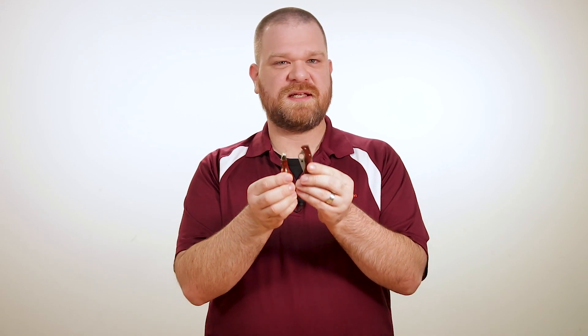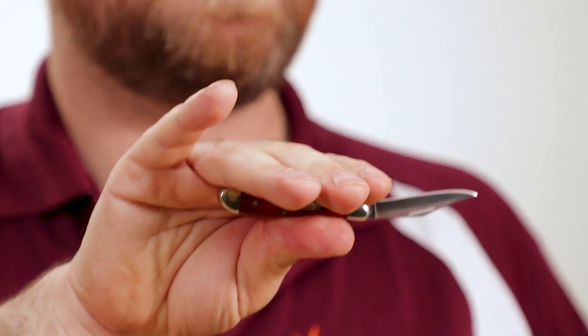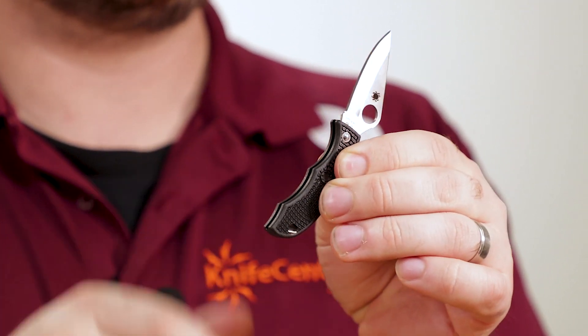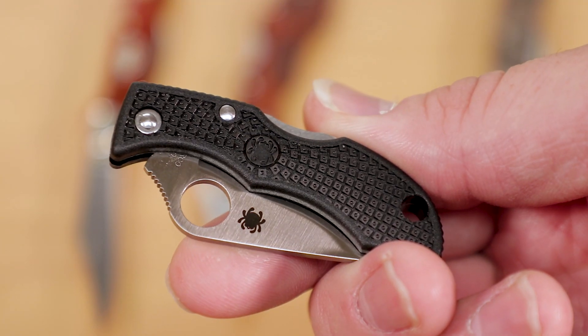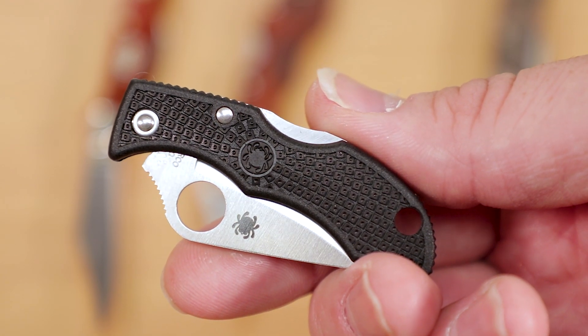Now for a long time, the Peanut has been something of a prototypical small knife, but you can actually see it's a little bit larger than the Ladybug. With the blade open, I get a three-finger hold on the Peanut with my hands, whereas the Spyderco has a 2 1⁄2 finger grip, but despite that, it's still easy to hold onto. Credit for that goes to the finger grooves, which give you something to index with, as well as their bidirectional FRN, which features a radial pattern with raised peaks that's designed to maintain retention both forward and backward.